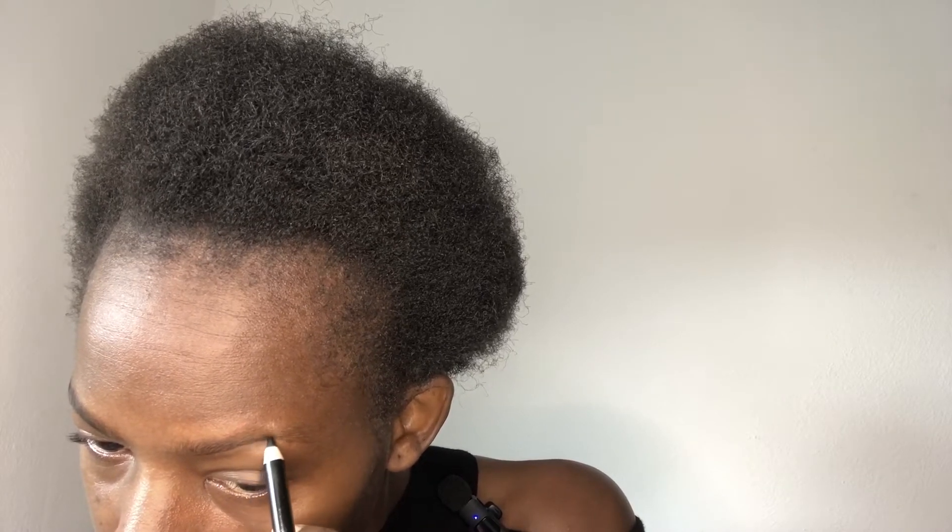You're going to do the same thing on the other eyebrow. We're going to start somewhere here and draw a very faint line. That's done. So the next step — I am using my number 18. That was step one with the black one, where I drew the line very faintly.